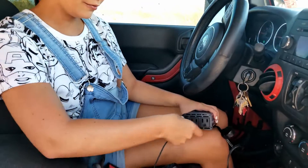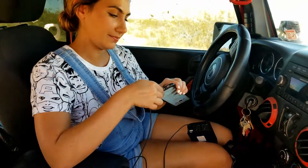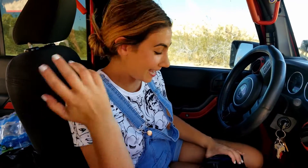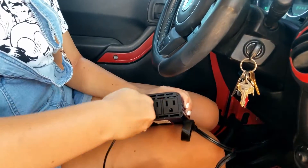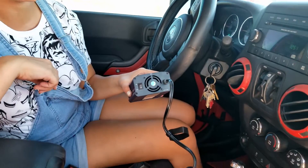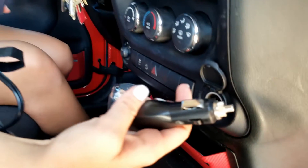Now let's plug some devices in. I'm going to plug in my USB for my cell phone first, and I'm also going to be charging my speaker. Once you're done charging your items, just unplug, turn your inverter off with your handy little switch, and unplug your device.